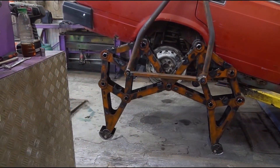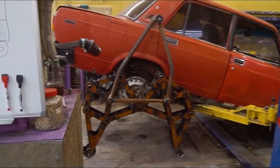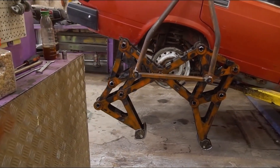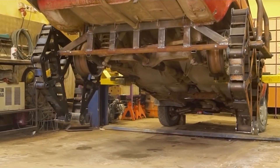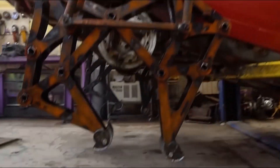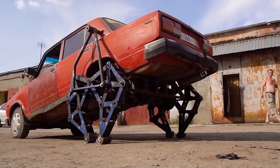The Walking Jigulai is a unique concept developed by a group of enthusiasts in Russia. It is a modified version of the classic Soviet-era car, the Lada Jigulai (also known as the VAZ-2101), converted into a walking vehicle. The modification involves adding a set of mechanical legs to the car, allowing it to move around much like a quadrupedal animal.